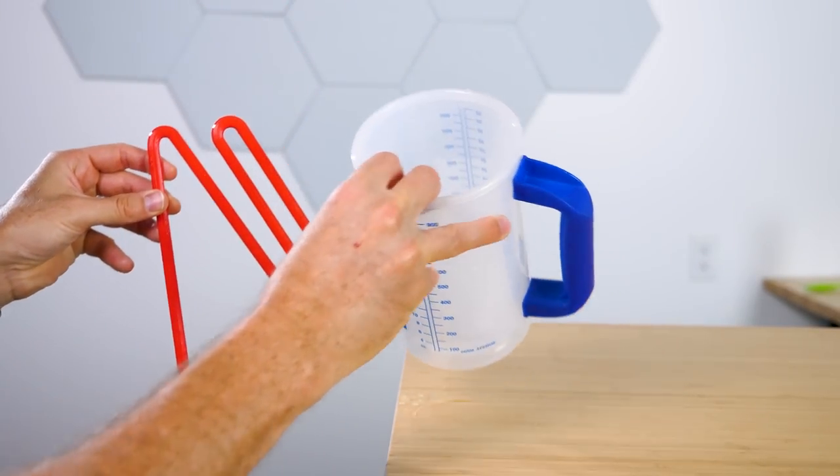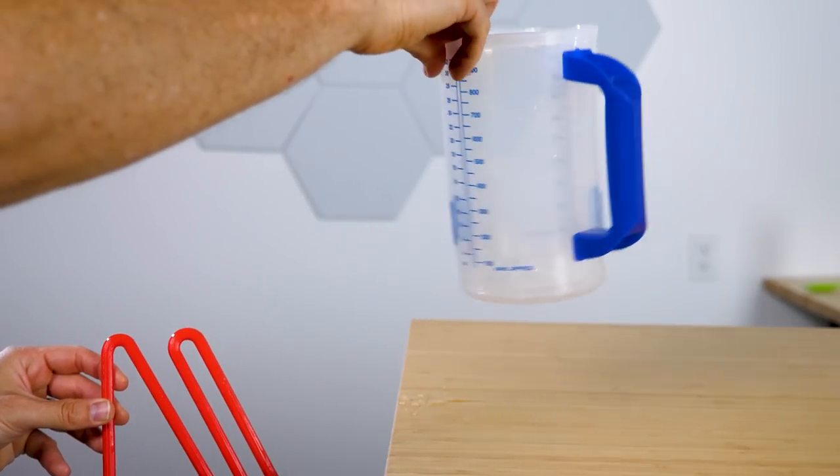How did this happen? This type of flow through a tube might look familiar — it's called a siphon. But it's different than a normal siphon tube. Normally, in order to start a siphon to get the water up and over the edge, you have to suck on the other end.